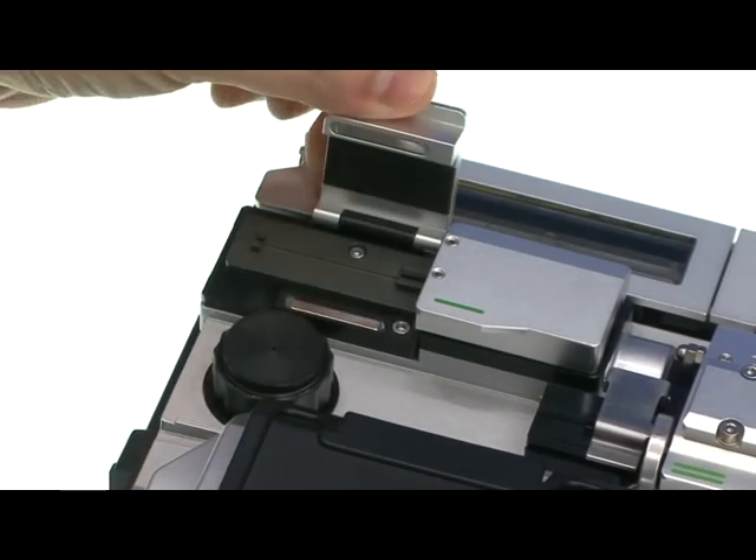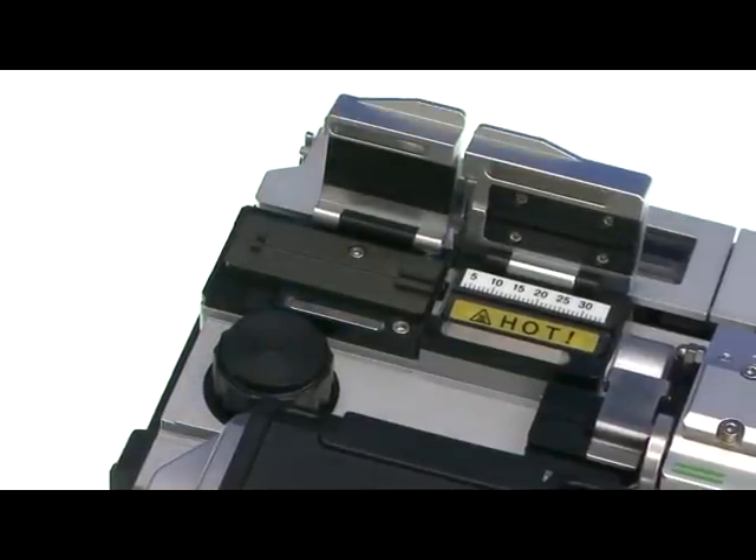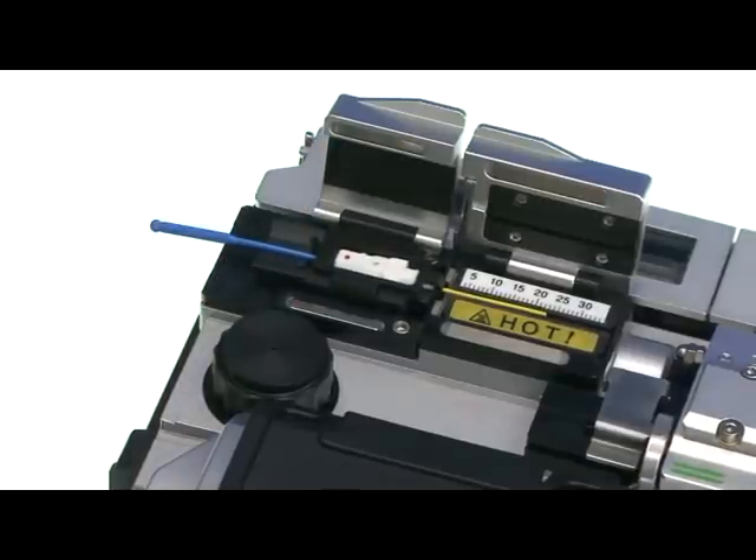Checking the stripping parts: no crack on bare fiber by heating stripping, motor usage guaranteed for more than 1 million times, and more than 5 kilogram tensile strength of fiber after stripping.